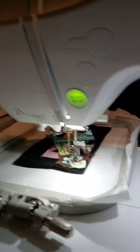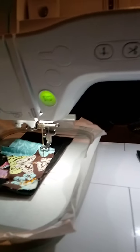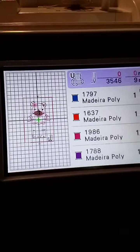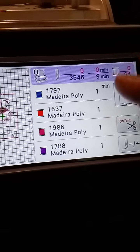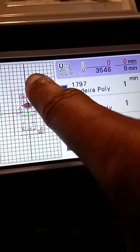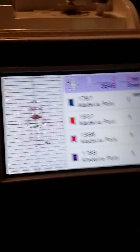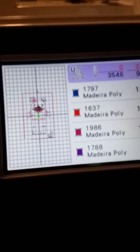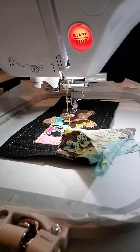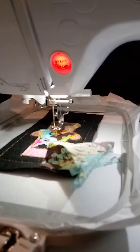I put some foam underneath that to see if it will give it a lift. But it is what it is. So I'm going to lower my presser foot. Let me see — let's try it. How about we just try and put some foam under there and see what the outcome will be? So I'm going to cut a little piece.